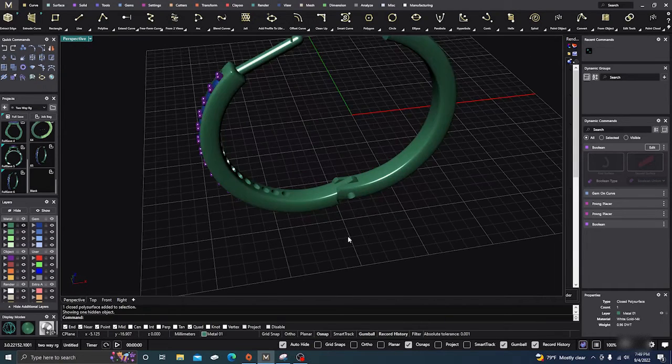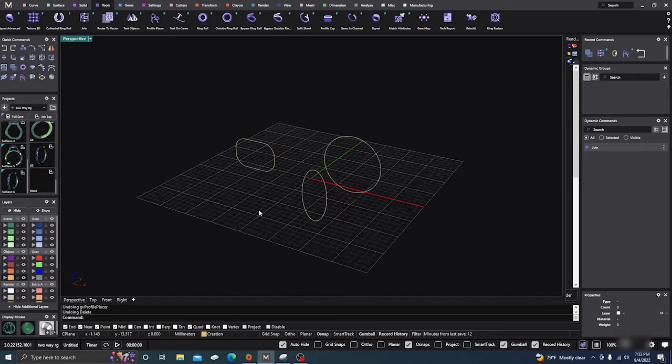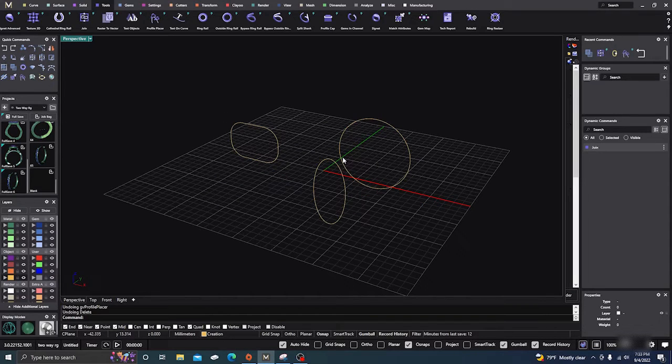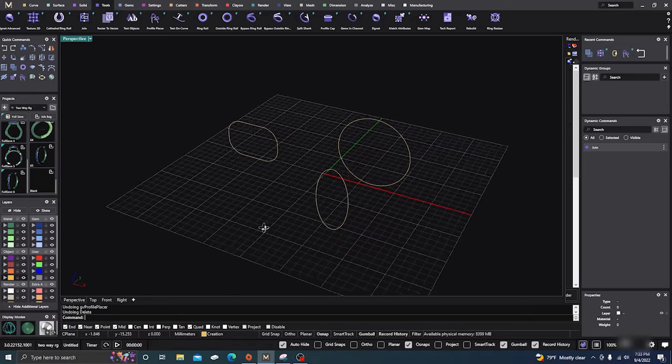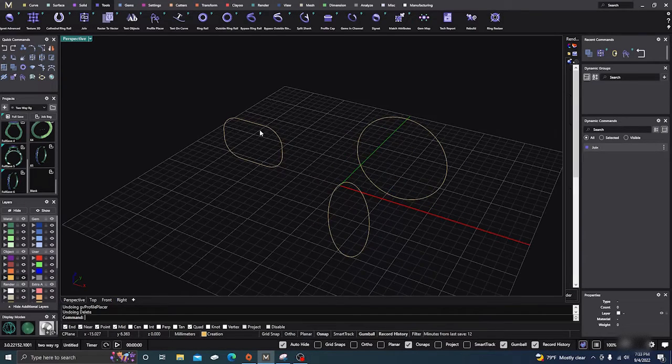I'll show how to make the hinge itself in another video, but today we're just going to focus on the hinge command itself. There are a couple of things to know — it can be used on pretty much any shape, but there are certain parameters you'll have to make sure of, and that's that it's not totally closed.